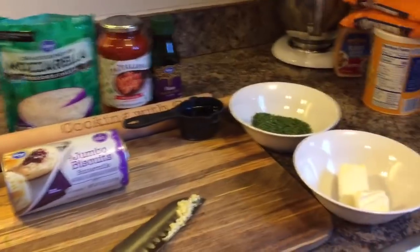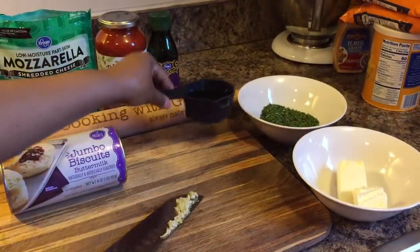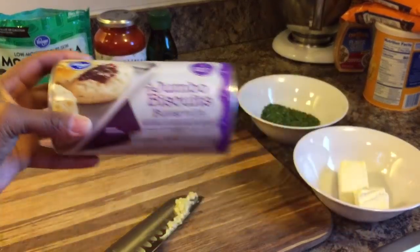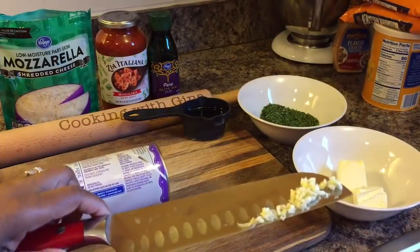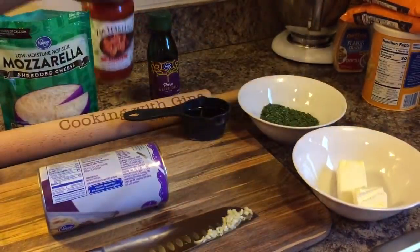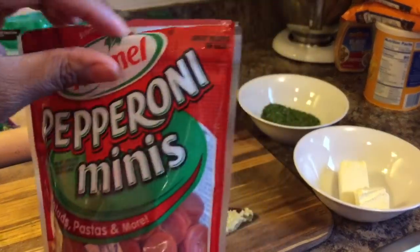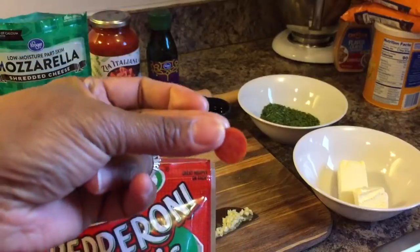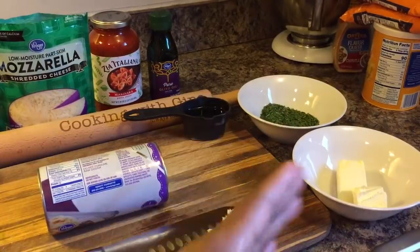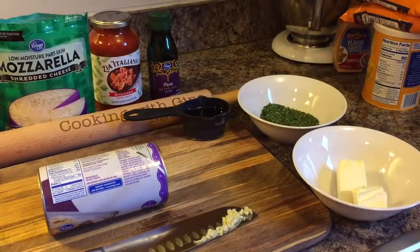Here's what you will need: half a stick of butter, parsley — you can use fresh or dry — a quarter cup of olive oil, a can of jumbo biscuits, 1 clove of garlic chopped finely, marinara sauce of whichever type you like, shredded mozzarella, pepperoni minis — these are tiny, and if you can't find them that small you can get regular sized pepperonis and cut them into quarters — parmesan cheese, and a pinch of table salt.